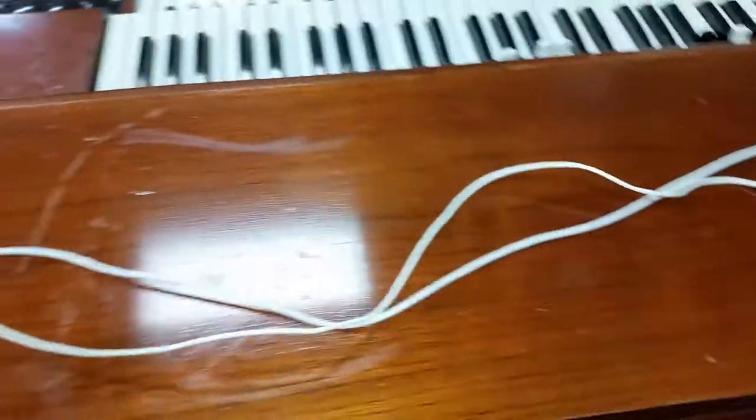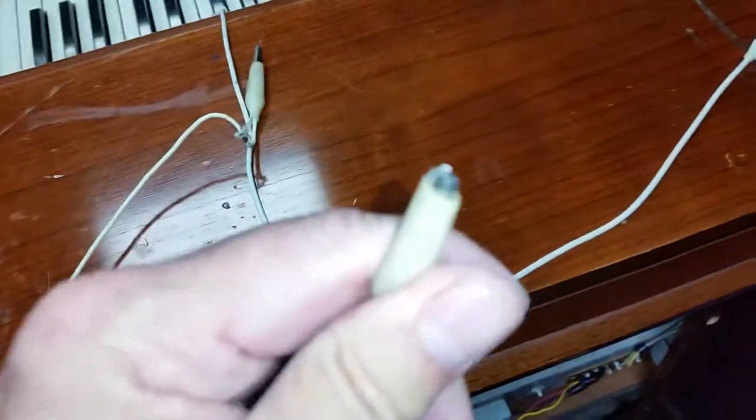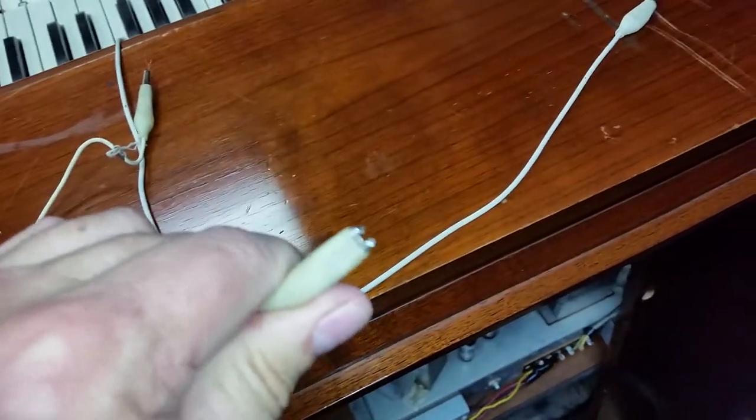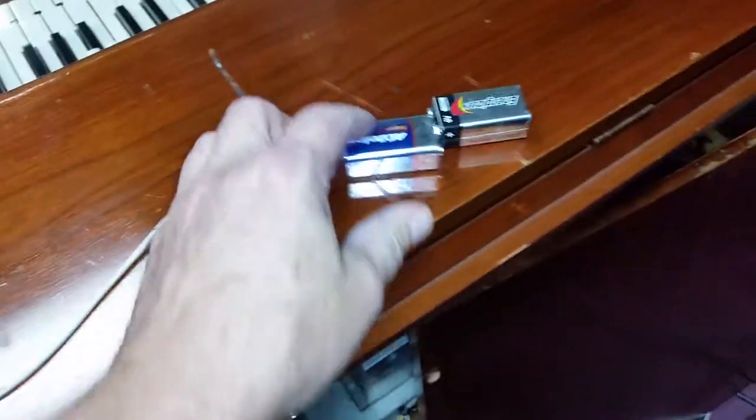We're gonna talk about fixing the vibrato scanner. What you need is two of these alligator clip lead cords — like this, they got the little clips on the end. Sure you've seen those before. And two 9-volt batteries.